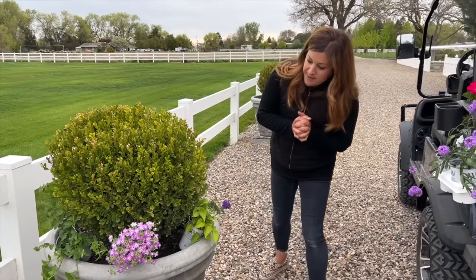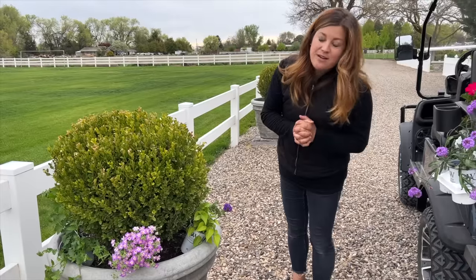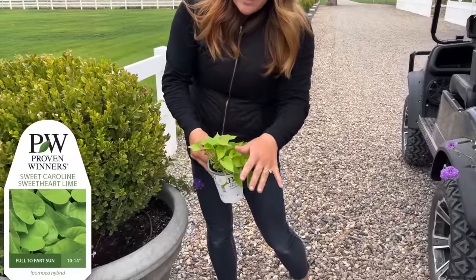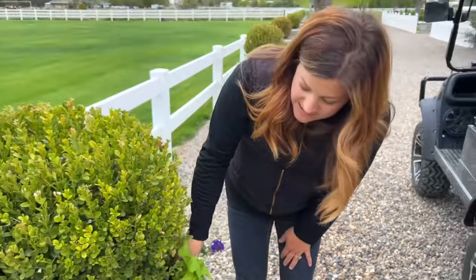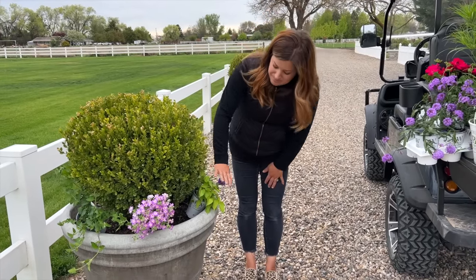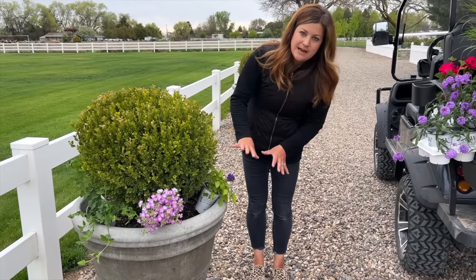In these containers we are going to be using four different varieties of plants - three of which are brand new this year, 2022, and one which has been around for a long time. This is a Sweet Caroline Sweetheart Lime sweet potato vine. The lime green ones are just so cool in their color temperature, and they add a really beautiful, weighty foliage accent to any container.